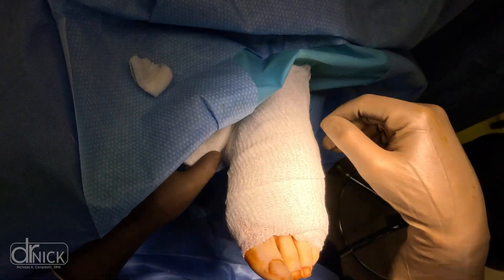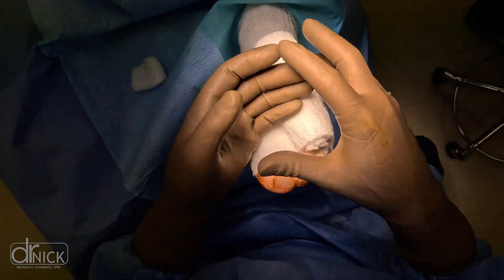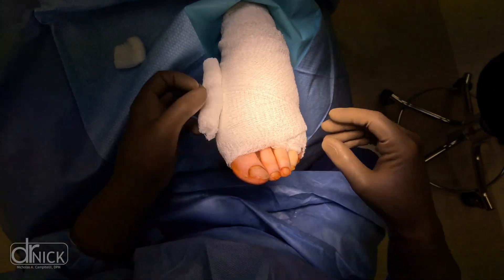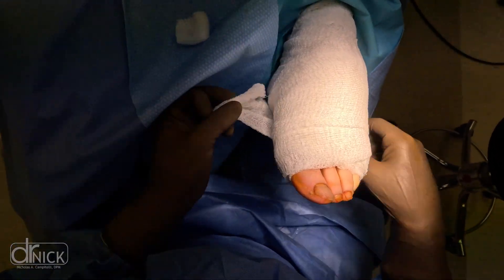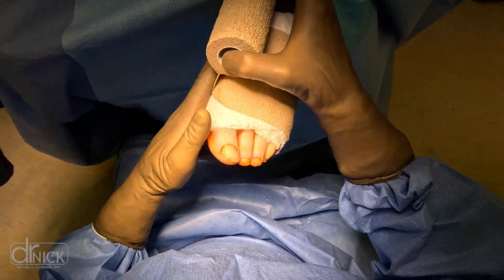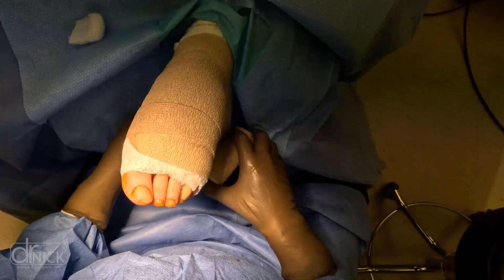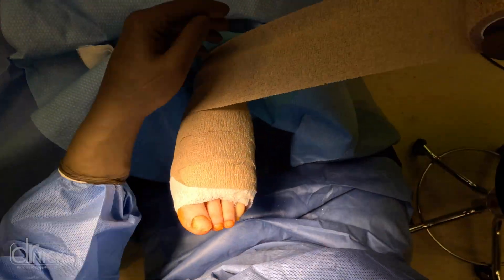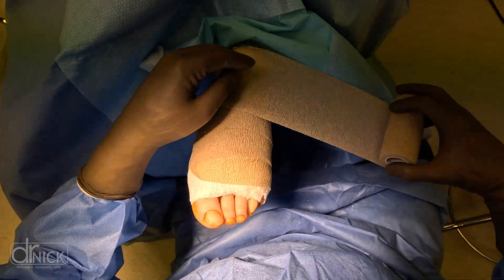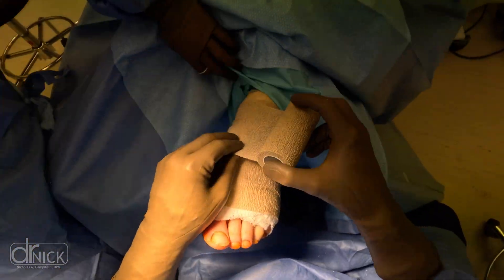When all conservative measures fail, you have two options: live with it — the neuroma is safe, your foot won't lose permanent sensation, it's more of a transient sensation that comes and goes — or, if you don't want to live with it, the next step is surgical removal, which is exactly what we demonstrated here.